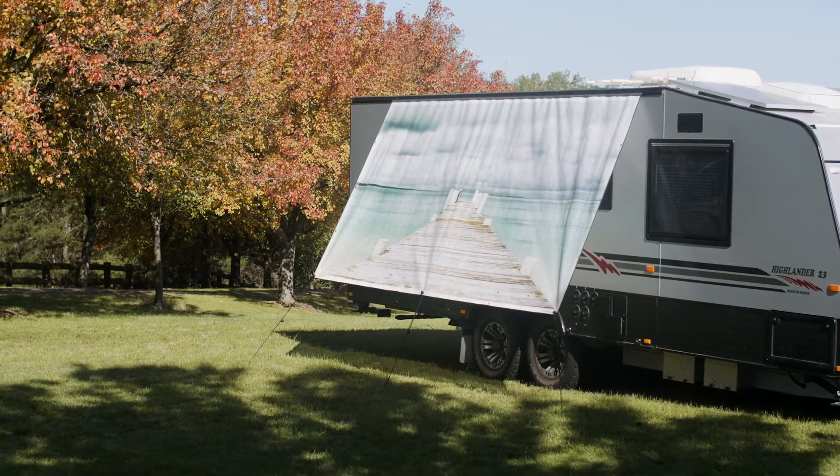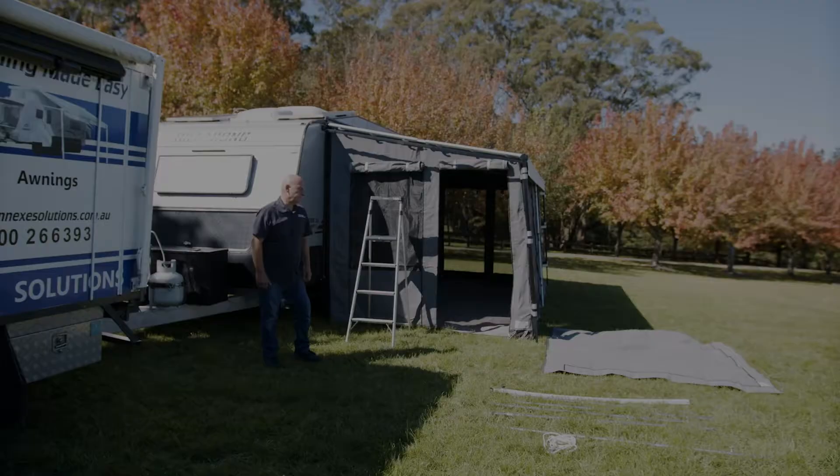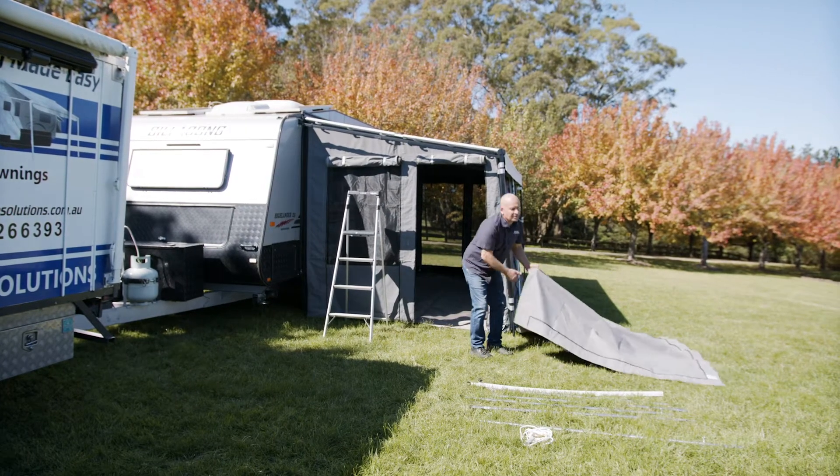Hi, I'm Joe from Annex Solutions. Behind me is our Annex setup — shade walls and awnings. Let me show you how we put this together. So we're setting up a porch; the porch veranda will go into the anti-flap kit.